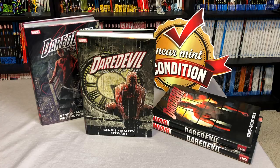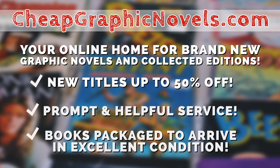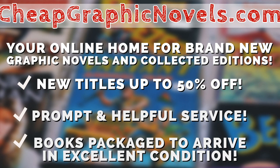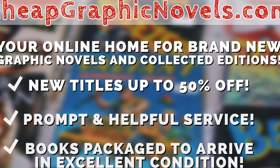When the book comes out, you can order it from CheapGraphicNovels.com — your online home for brand new graphic novels and collected editions up to 50% off cover price. Cheap Graphic Novels prides itself on packaging your books so they arrive safely in excellent condition, as well as prompt and helpful service. Their Black Friday sale is continuing all through December, so there's still time to save up to 95% off thousands of books. Additional books will be added throughout the month, so be sure to check back often.